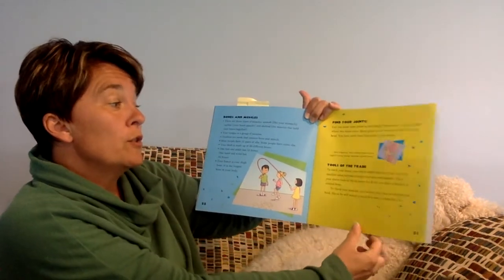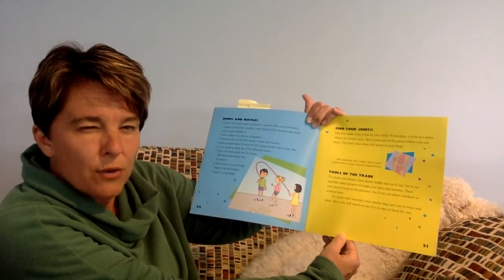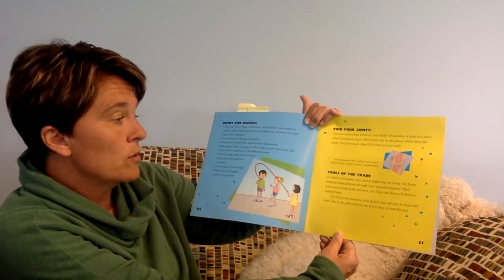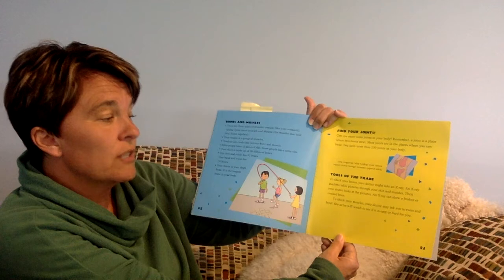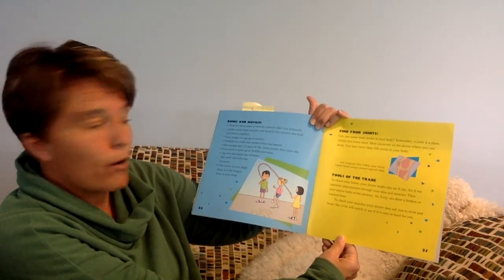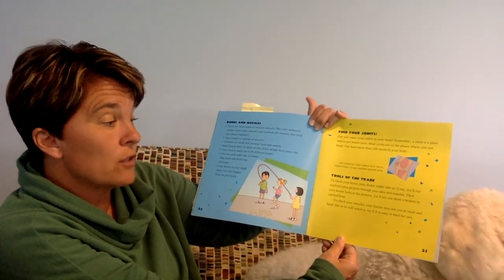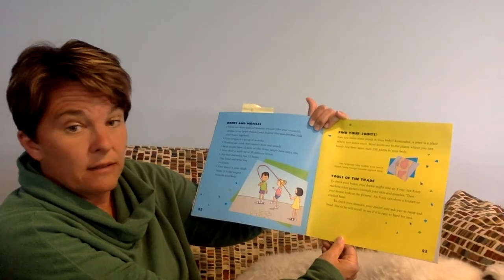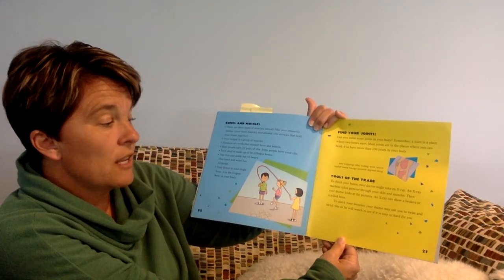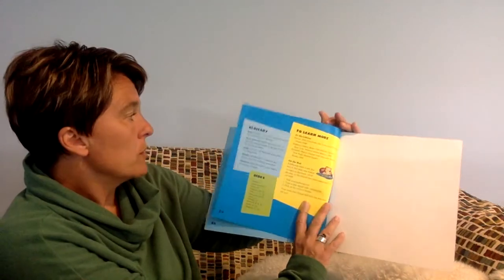To check your bones, your doctor might take an x-ray. An x-ray machine takes pictures through your skin and muscles, and then your doctor looks at the pictures. An x-ray can show a broken or cracked bone. To check your muscles, your doctor may ask you to twist and bend, and will watch to see if it's easy or hard for you. That's how they check your muscles.